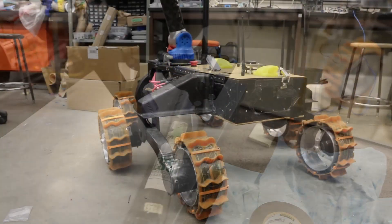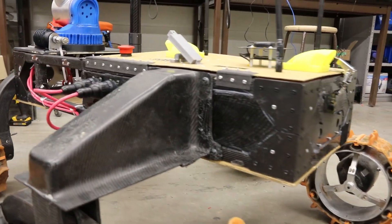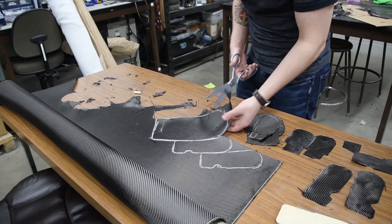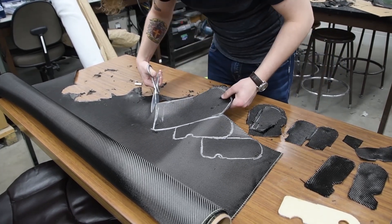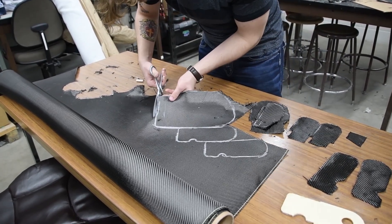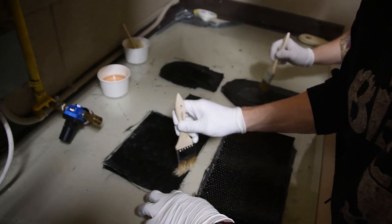The chassis of the Rover is built from carbon fiber tubes and a Kevlar skid plate to protect the Rover from impact from below. Our team has become very skilled in fabricating our own custom carbon fiber pieces for our suspension system and various other parts. These carbon fiber pieces make our Rover light yet very strong and resilient to impacts.